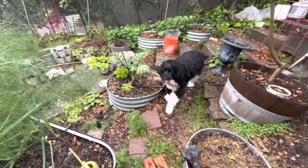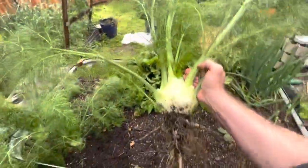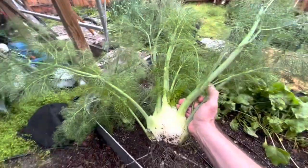Puppy hears me — hi puppy! First time growing fennel — it was a success. Yes!